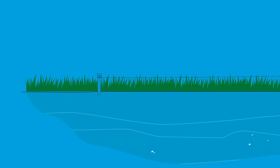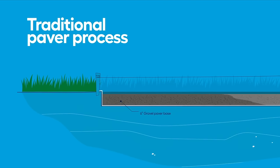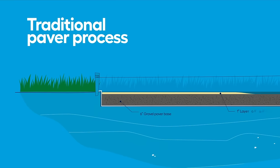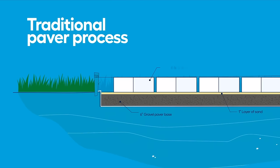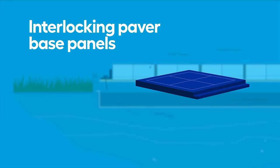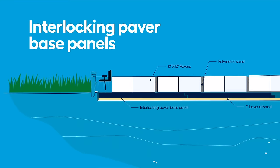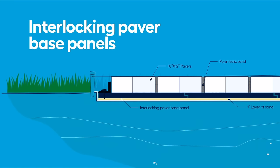Let's look at what's required for this patio installation. The traditional process calls for a six inch layer of gravel paver base, then a one inch layer of sand, followed by pavers, and finally finished with polymeric sand in the joints. But as an alternative to the gravel base, we're using interlocking paver base panels. They're lightweight, require less digging, and the pavers sit right on top.